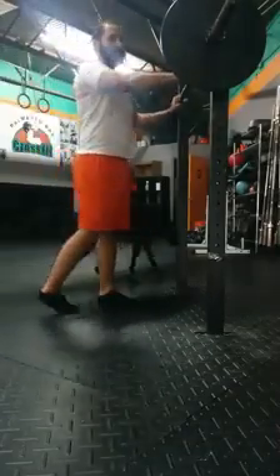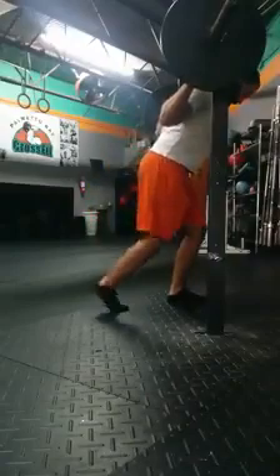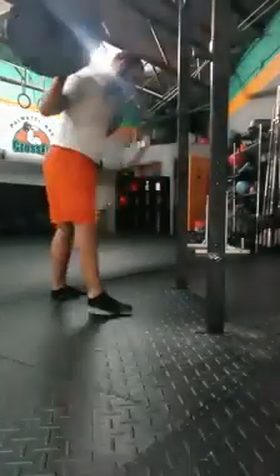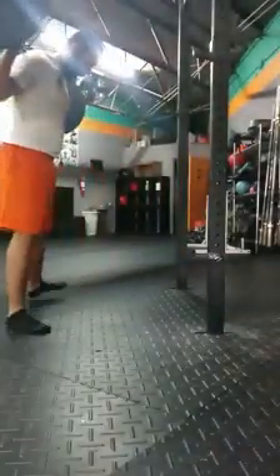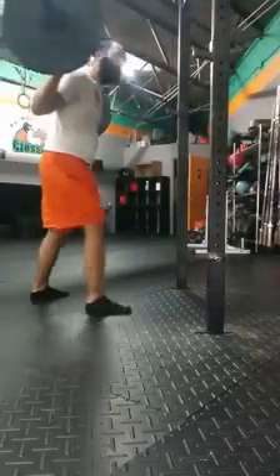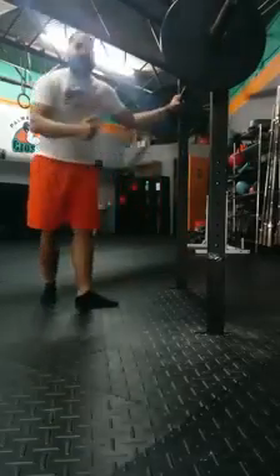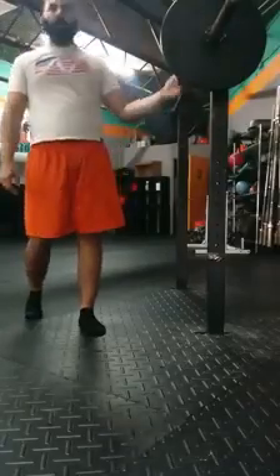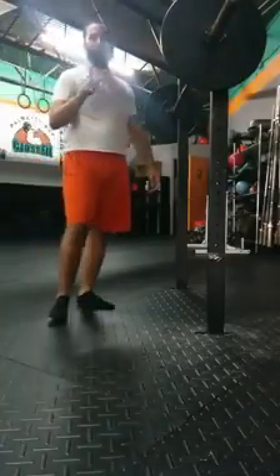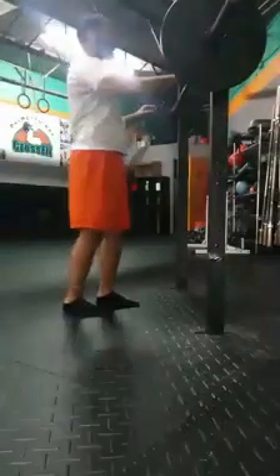So the first thing is — and I've already talked to some of you guys — is you walk back too far. A lot of people set up and then they'll take multiple steps back, too far from the rack, or even take a huge step back. What we want to do is try and get as minimally far back from the rack as we can without hitting it. Your first step should be going back; the rest of the steps should just be going left and right, setting up your width.